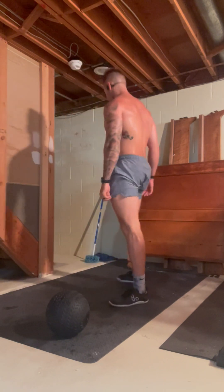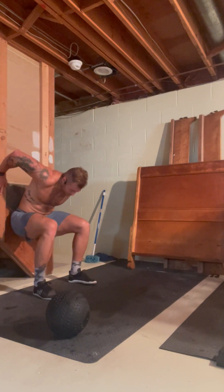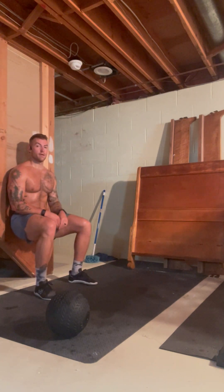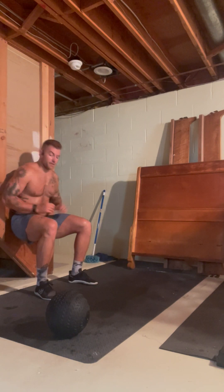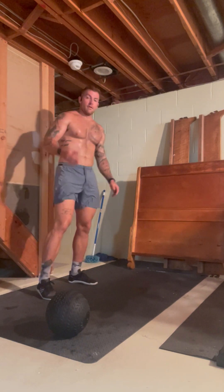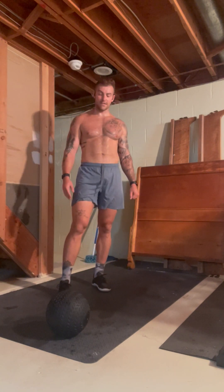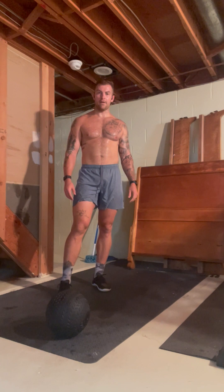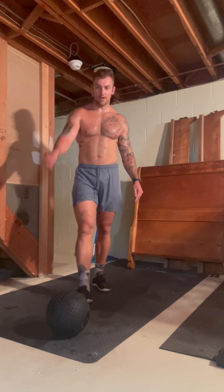Last but not least, we'll go into our wall sit. Get yourself situated, sit here on the wall. If you want, grab your med ball and hold it — we'll be here for a minute. That'll be one round, and we're going to go through three rounds, so a total of 30 minutes. Go get sweaty today. Being on vacation is no excuse — get out and get after it. We'll see you next time.